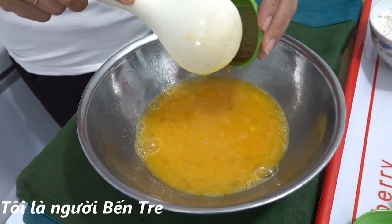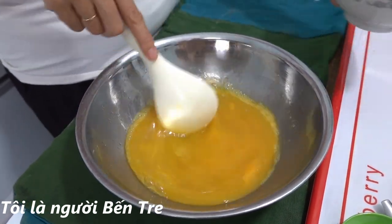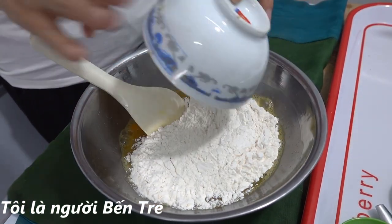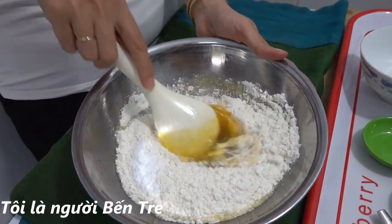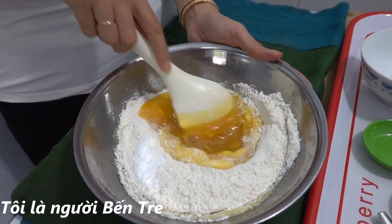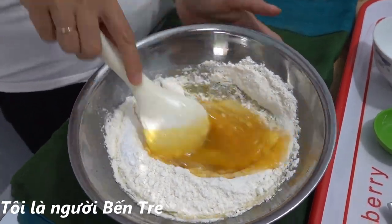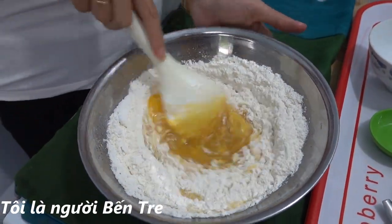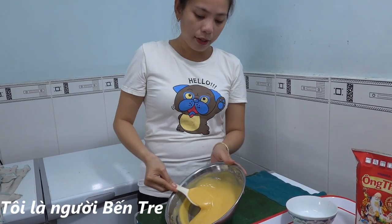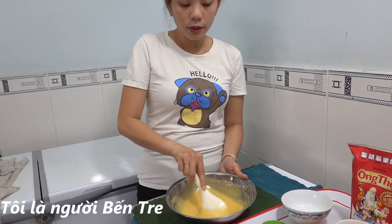Tiếp theo mình sẽ cho mật ong vào nha các bạn. Rồi mình sẽ cho luôn bột mì và bột nở vào. Bây giờ mình sẽ trộn đều lên, mình coi cái phần bột nó đặc hay lỏng như thế nào. Nếu bột đặc thì cho thêm ít nước, còn nếu bột hơi lỏng quá thì cho thêm bột. Mình khuấy từ từ coi bột như thế nào đã. Bột đạt rồi, không cần cho thêm nước, bây giờ mình sẽ ủ bột trong vòng nửa tiếng rồi mới làm bánh.